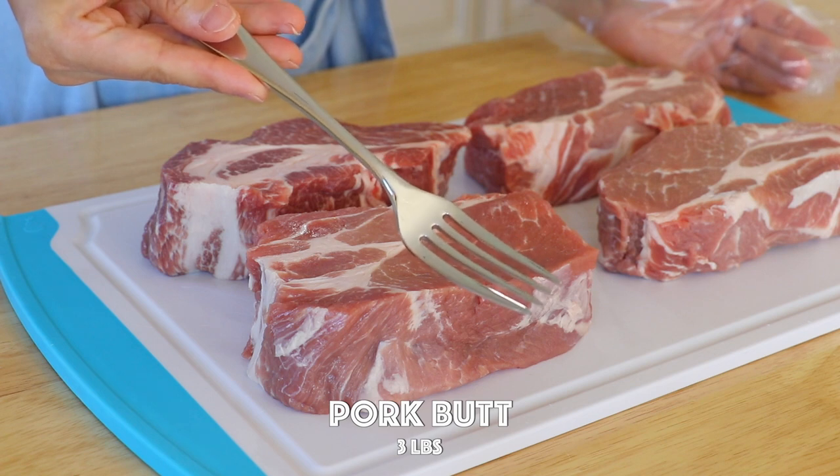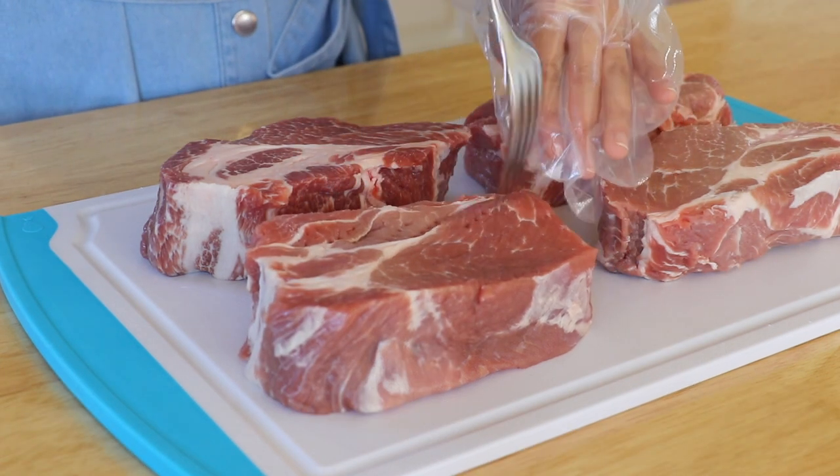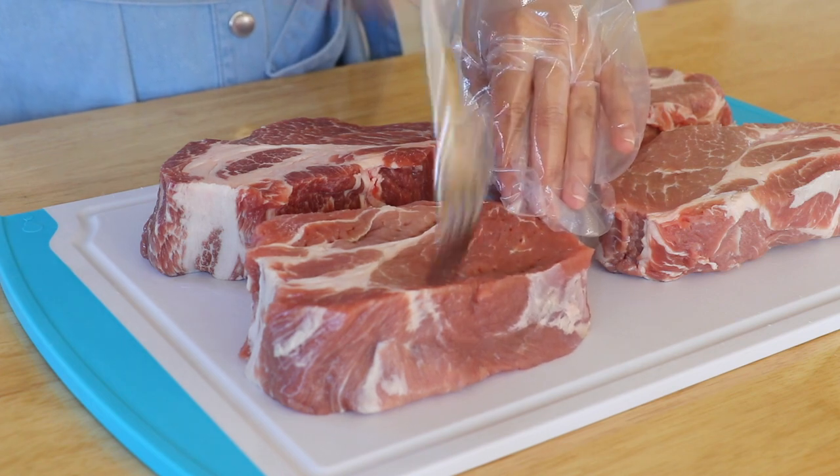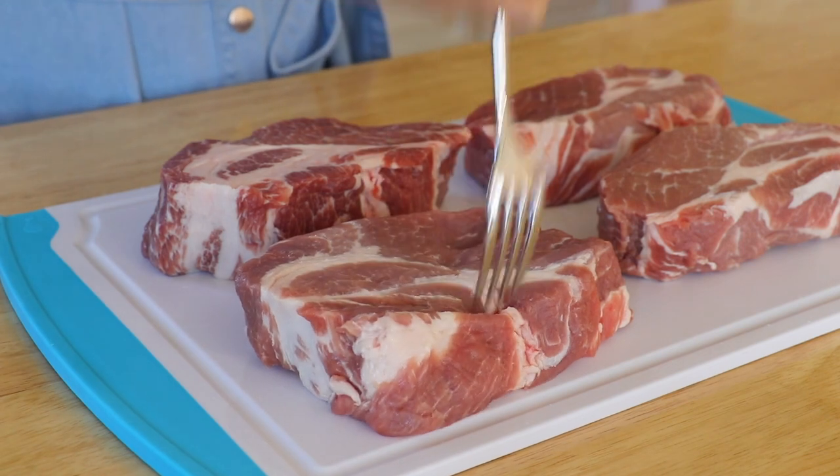First, we're going to use the fork to lightly stab on the pork everywhere on both sides. So why am I doing this? It helps to tenderize the meat and also helps the marinade to penetrate more.